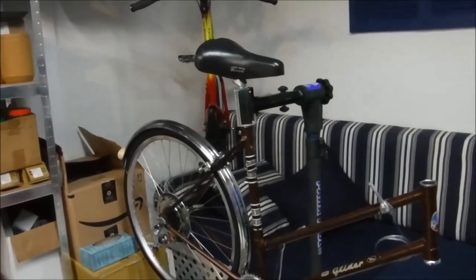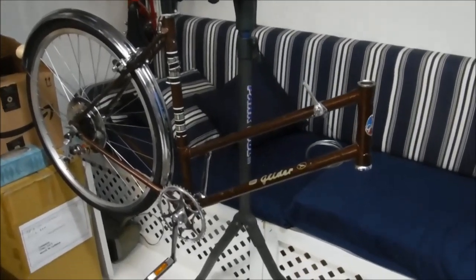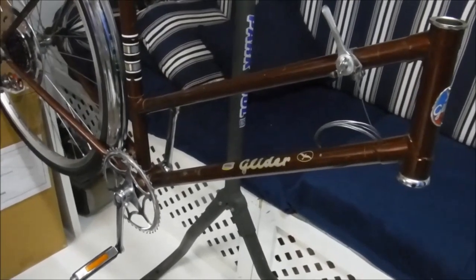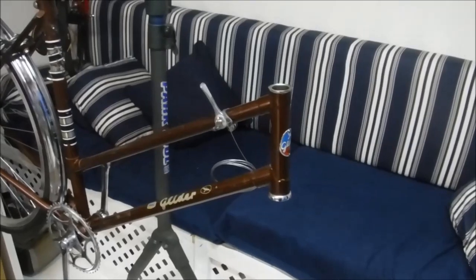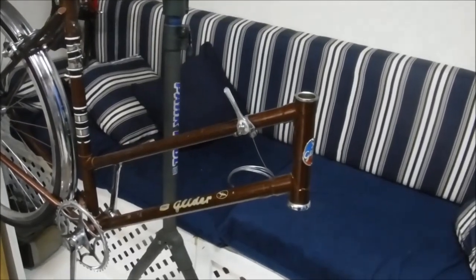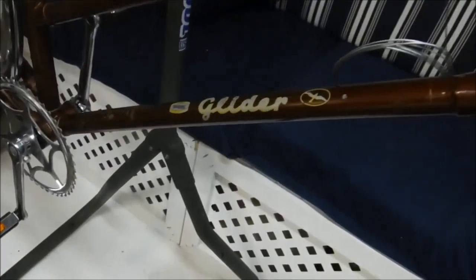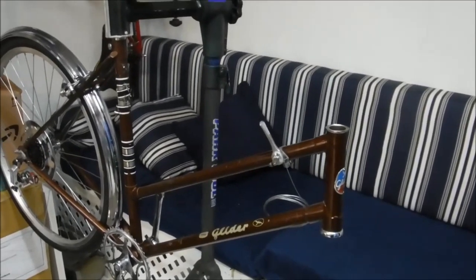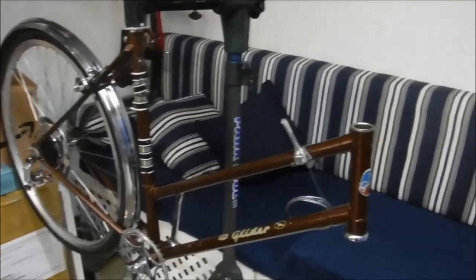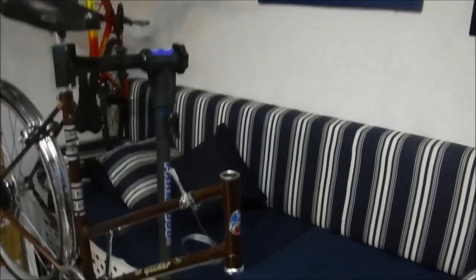It's been a little while since I've done a bicycle repair video, so I'm here in the shop today with a mid-70s Glider. This bike is actually a rebranded Raleigh with the Eaton department store house brand, which was Glider, but in just about every way it's a Raleigh — it has the proprietary Raleigh threading, the Raleigh headsets, and all of that good stuff.